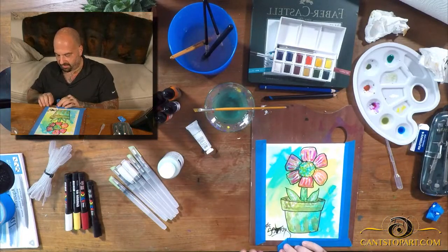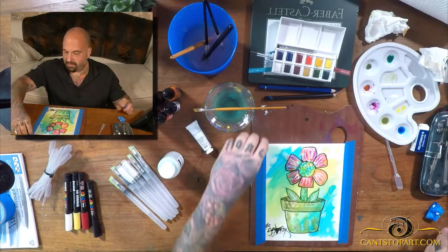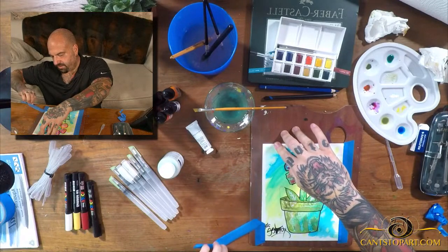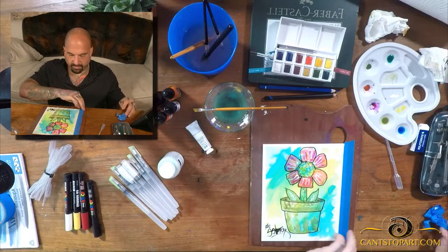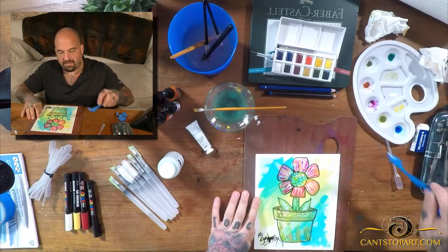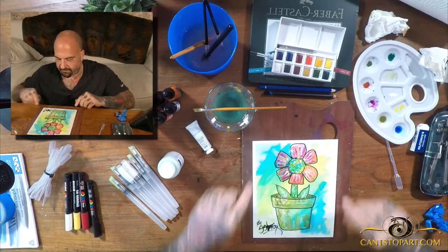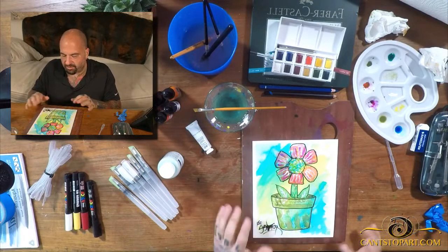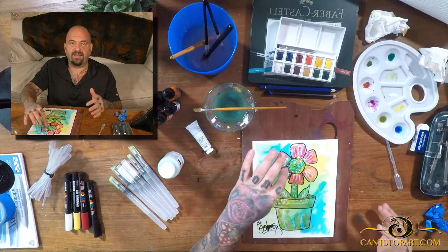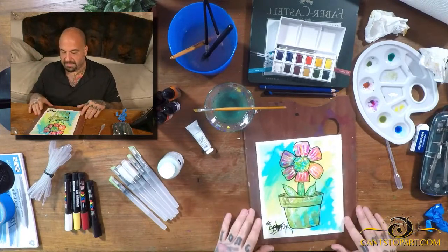I also have washi tape — they said that's what you should use because painter's tape is not kind to the paper. As I pull this off, you can see washi tape is the way to go — it looks okay here, but the painter's tape did rip the paper up at the top. Not a bad first try at a watercolor painting if I do say so myself. It's not amazing, it's not total crap. I like how the watercolor colors work together in the pot, and I love all the colors going on in the petals.